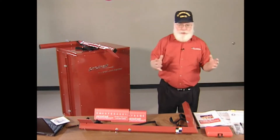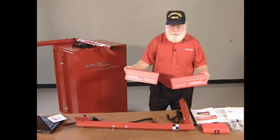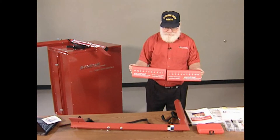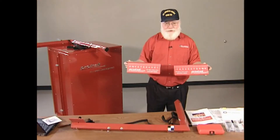Before we go into the shop, I want to show you what equipment we're starting with. Our alignment system starts with two targets that are free standing and sit on the floor. They have measured increments that start at zero where they meet in the middle and 12 inches out on the end. These will be used to measure the drive axle alignment.